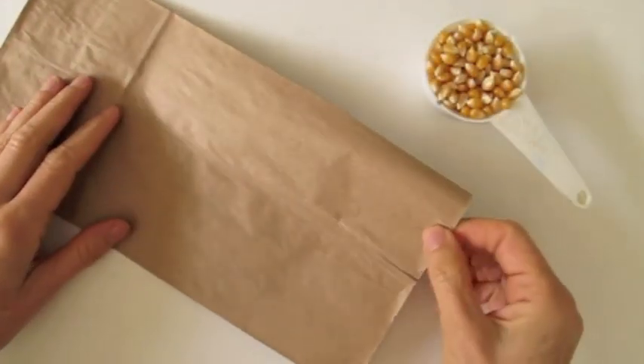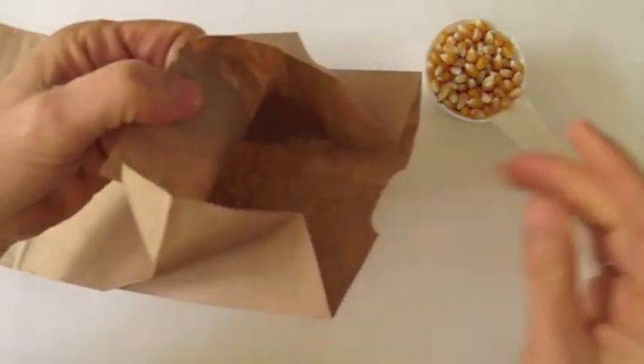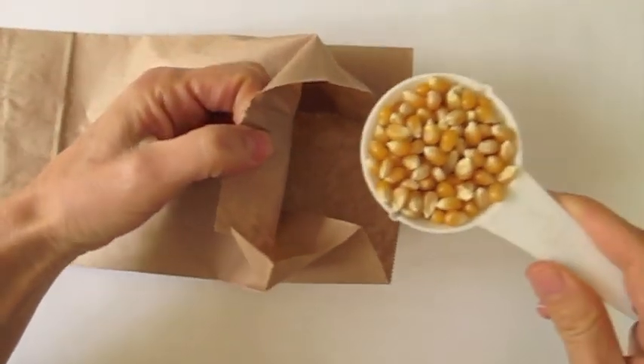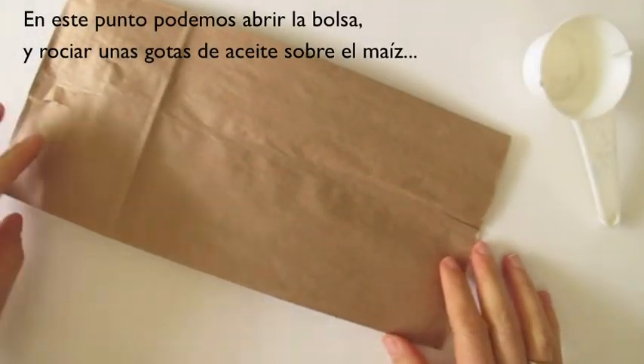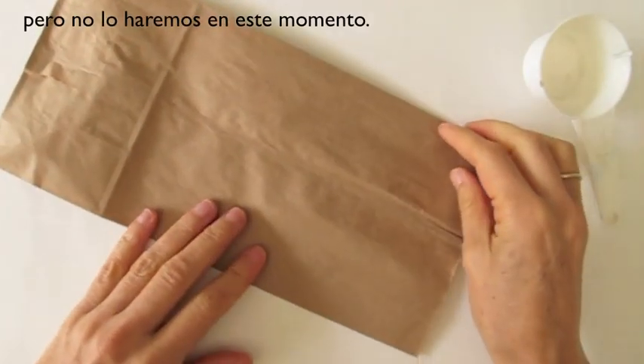The first thing that we want to do is just open the bag and place the popcorn inside. At this point we can spray some oil into the popcorn — I will not be doing it here.